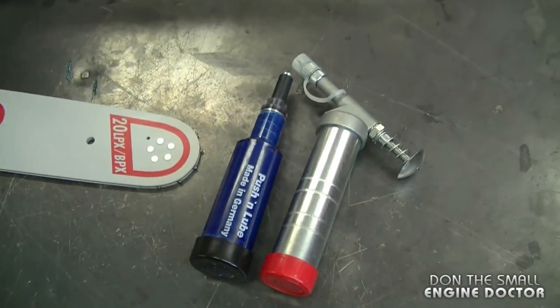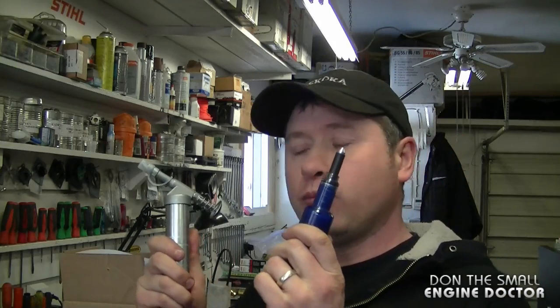As you saw in the video, it's quite easy to maintain the tip of your bar by greasing it regularly with one of these tools. Make sure to get one of these and keep it in your toolbox so that you can regularly grease the tip of your chainsaw bar.